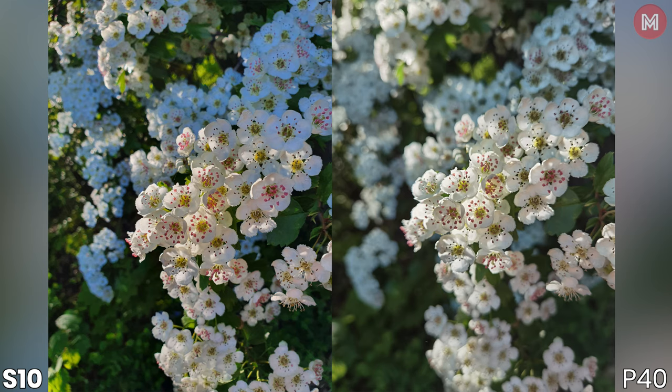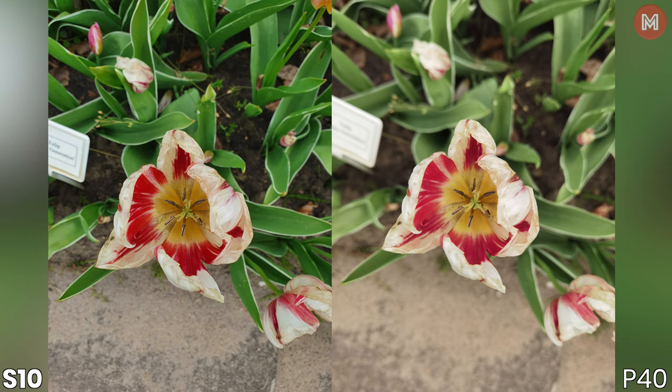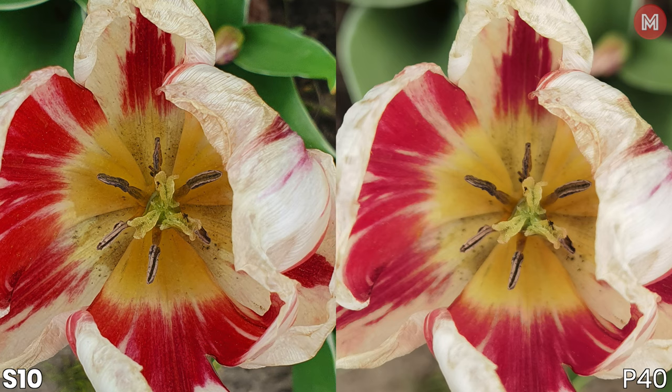Checking sharpness — going into the crop, you can see Samsung looks a little bit more processed with a bigger amount of noise and more sharpening. Huawei feels more natural. That said, sometimes you have to give credit to Samsung for looking more spectacular, like here — it really brought out a lot of the color from this flower. However, going to the magnification, I prefer the P40's picture because of fewer noise artifacts in the background and more depth. Still, keep in mind both are pretty solid.